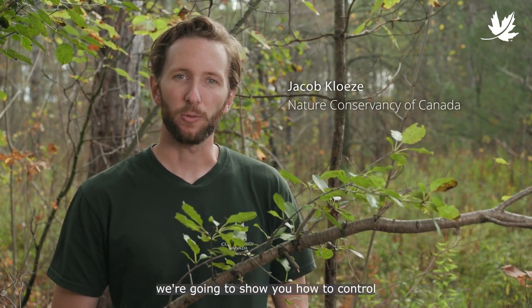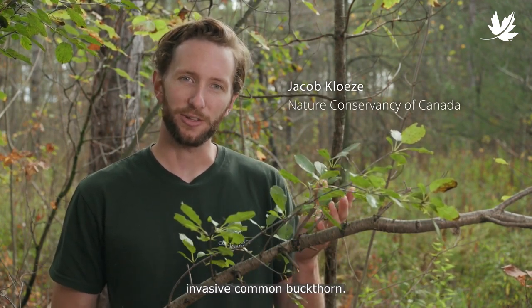Hi, Jacob here with the Nature Conservancy of Canada, and today we're going to show you how to control invasive common buckthorn.